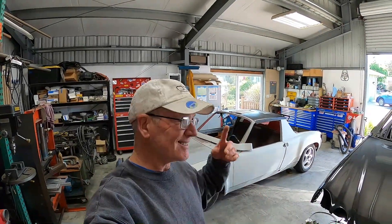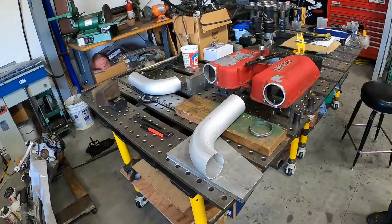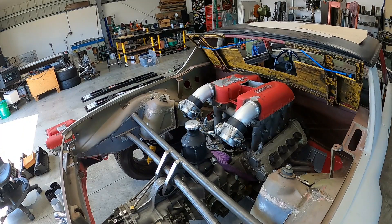Well, hey everybody, welcome back. Welcome back to another episode at the Red Barn.